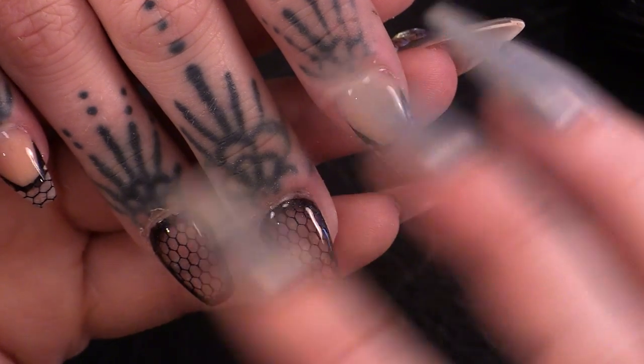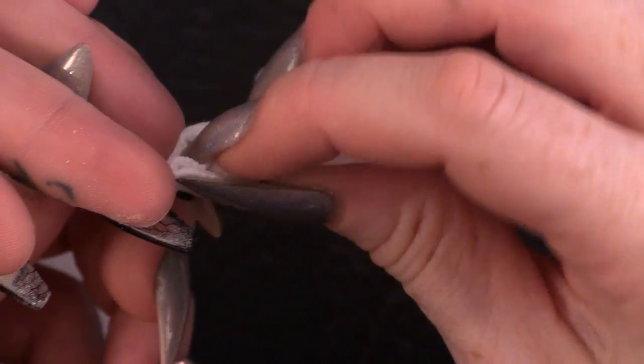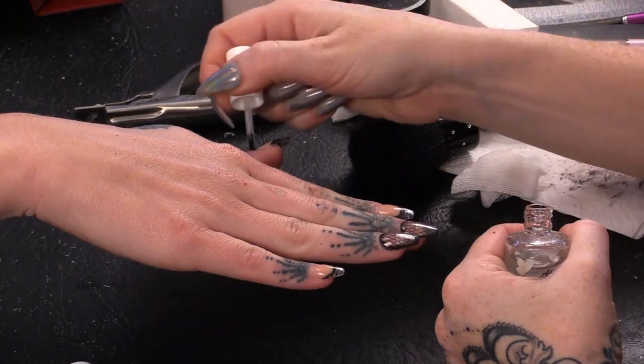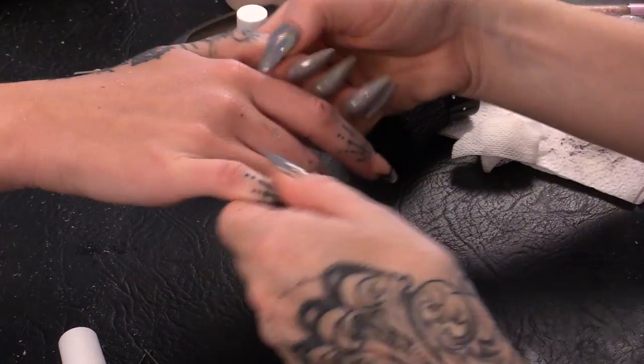Before I oil these to finish them I'm just going to clean underneath so you can see the transparency — I'm going to do that with some gel residue wipe-off solution, just give them a quick clean under there. Get rid of the dust, then I'm going to oil them around the cuticles and rub that in.